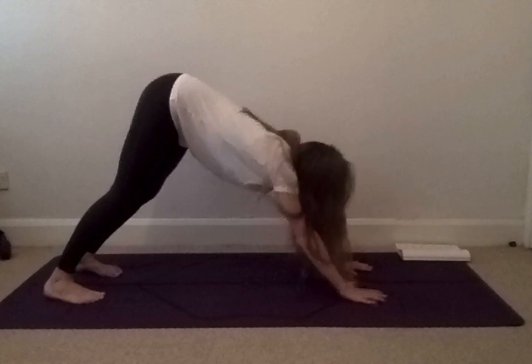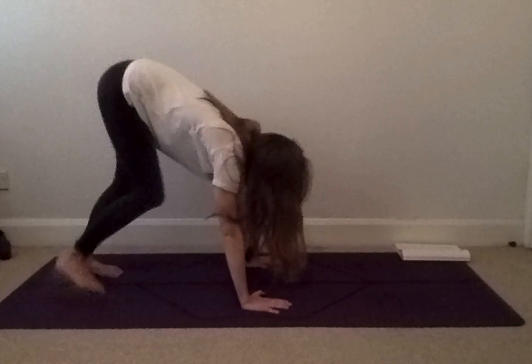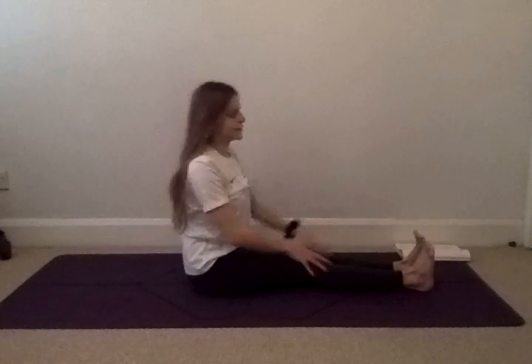Gently walk your hands back towards your feet, trying to cross your legs in the air so you can swing yourself through into seating. Bringing yourself back into your cross leg position. And namaste. Well done everybody. Thank you so much for joining us for our short burst of yoga. Don't forget to follow us on the PE and School Sports Network. See you again next week. Bye!